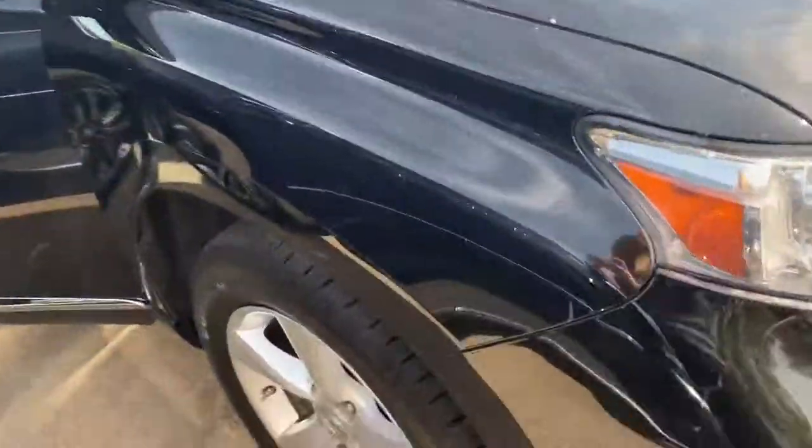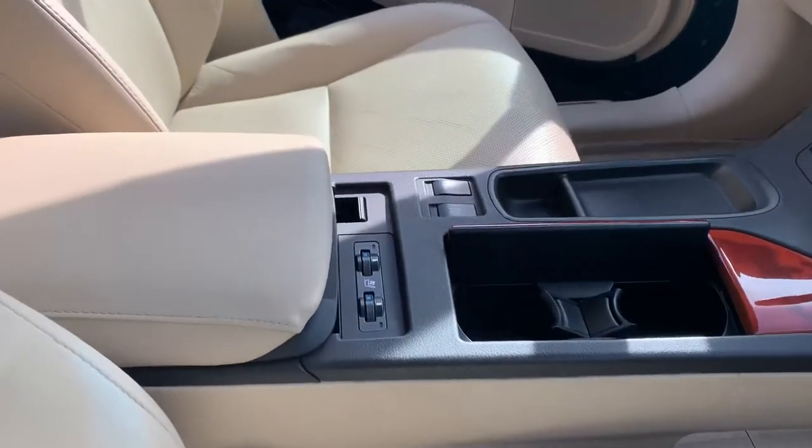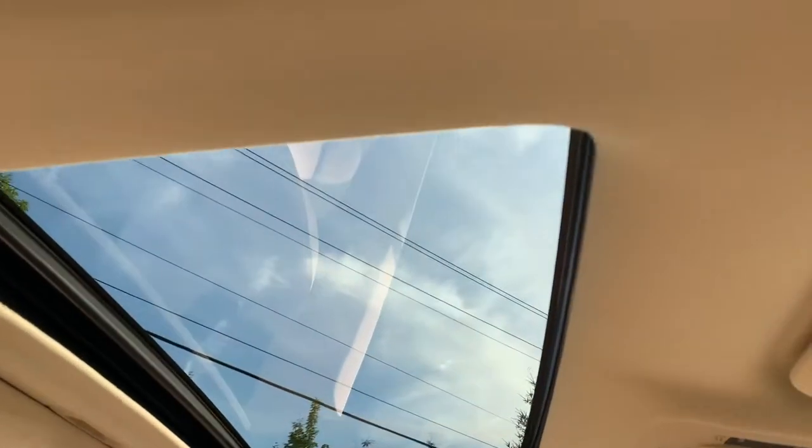This is RX 350. Take a look inside. It is the one with the cream interior. It does have heated and ventilated seats, as you can see here, as well as a moonroof.